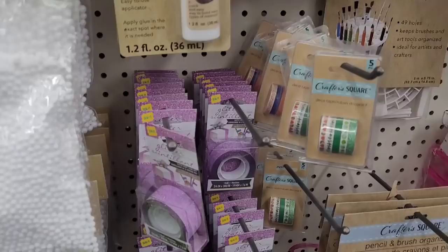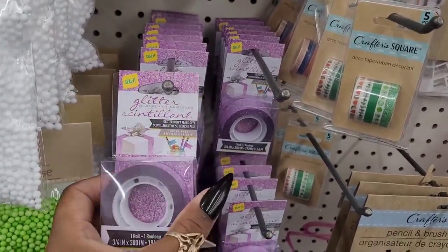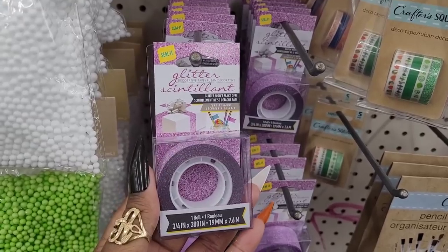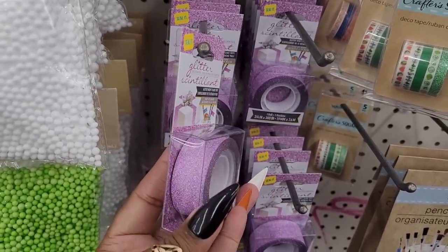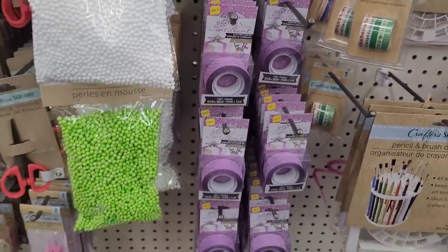All right, let's move on. Over here in the craft section they have this glitter tape right here, it says seal it. That's really pretty - purple. I like that, I like that a lot.